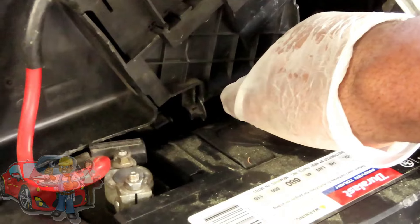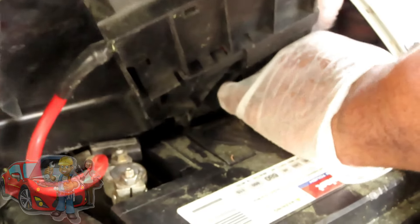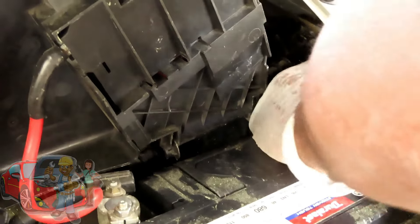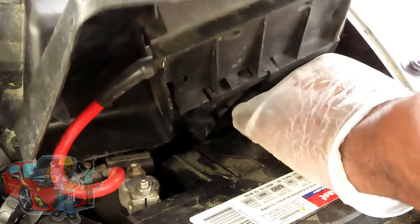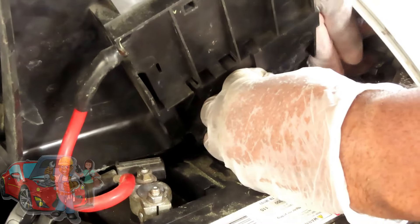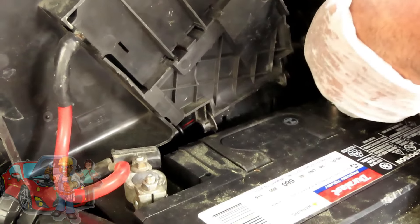The next thing we're gonna do — our positive terminal is already ready to go, so let's get that pushed down. Let's get our 10mm deep, 3/8 drive ratchet, get that tightened up. Put this down. And then we're gonna do our negative, and then we're gonna get ready to start it. I hear something sparking. Okay, that looks all the way down. Let's get this tightened up and we'll be right back.